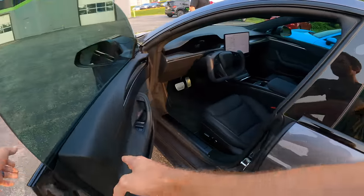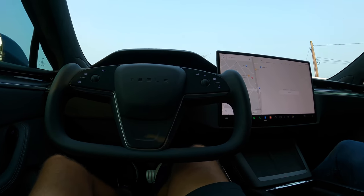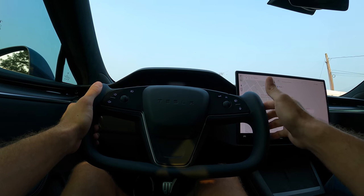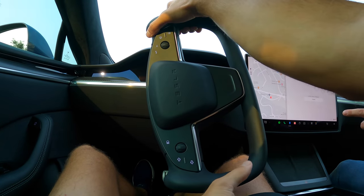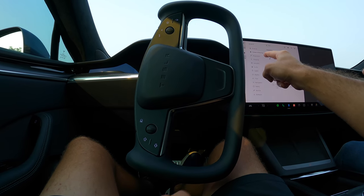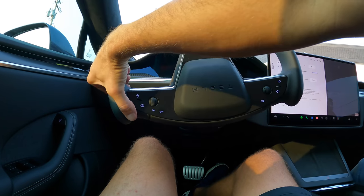As I approach, the doors open up. Oh my goodness. The yoke steering wheel - it feels wider than a normal wheel. Now do I have to put it in drive, or does it know? You swipe forward for drive. Okay, so I'm in drive. You've got to check to see if you're in Plaid mode - just click on the car. We're in Plaid mode, which is the only mode that matters. Ever.